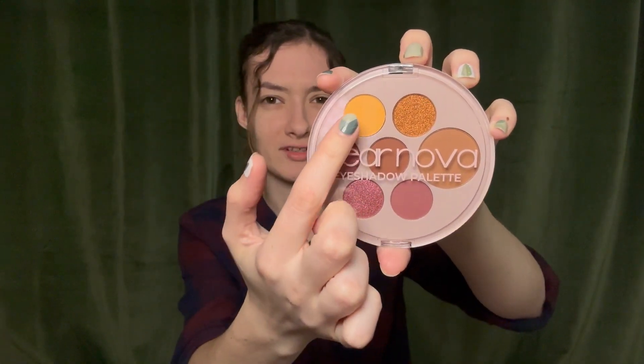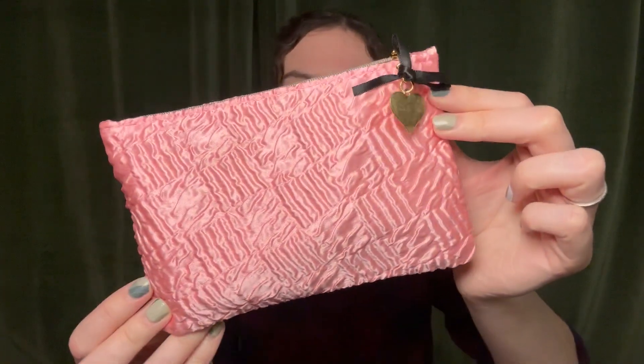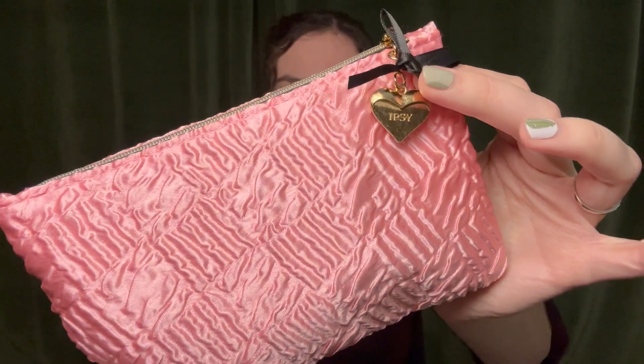I don't think I'm really going to use that one, but I love these five. We have this really cute bag for February — it's got some ruching, and it's pink and shiny. It's got this cute little heart that says Ipsy and a bow on the zipper.